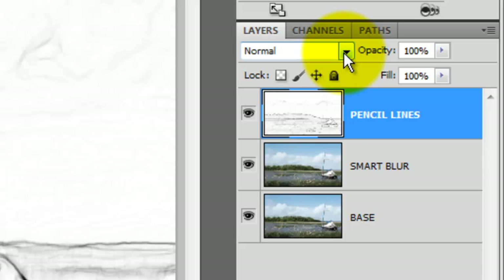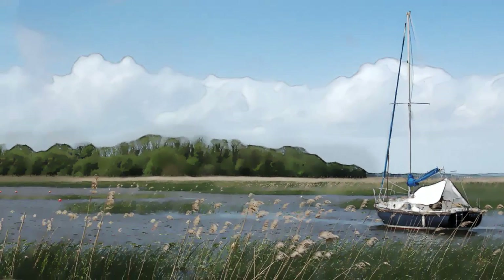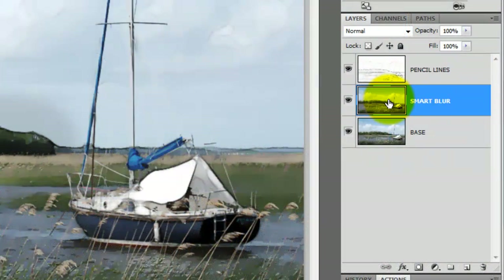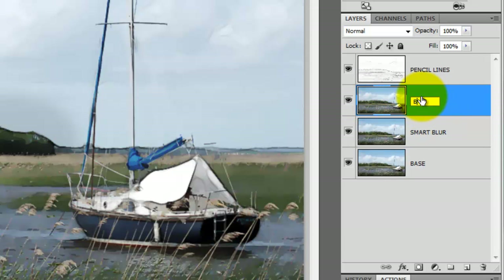We'll change the Blend Mode to Multiply and change the Opacity to 80%. Click on Smart Blur to make it active and make a copy of it. We'll rename this layer Brush.